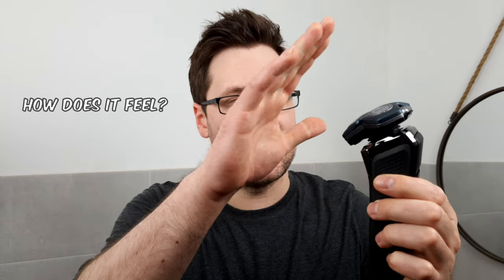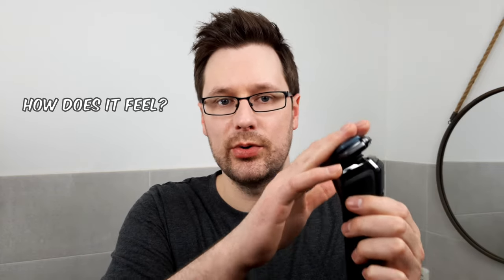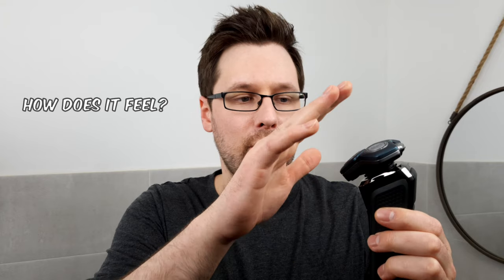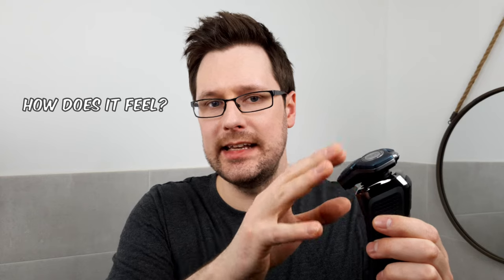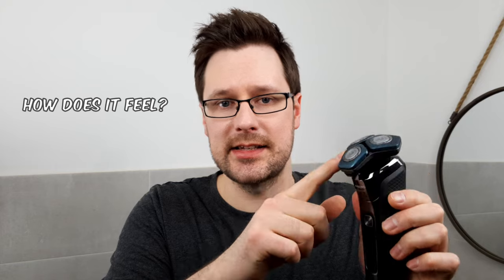Getting down to the Philips 7000 specifically: first point — the Philips 7000 feels super comfortable on the skin, better than the Braun devices and in the same league as its little brother, the Series 5000. So all in all, you can say that this is one of the most comfortable shaves you can get.